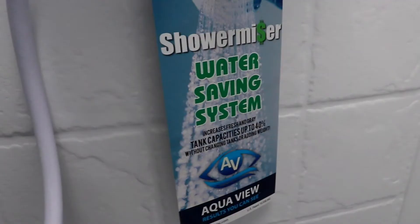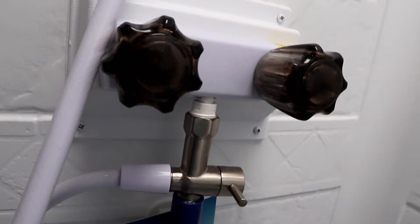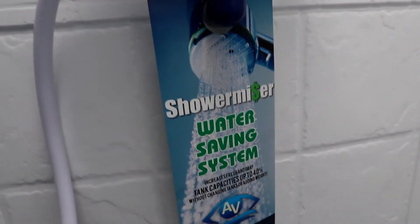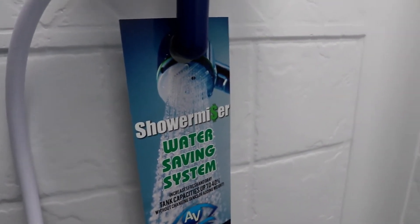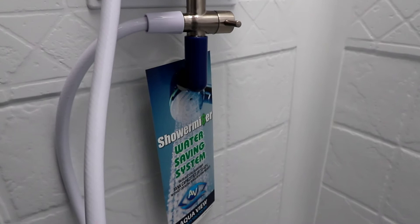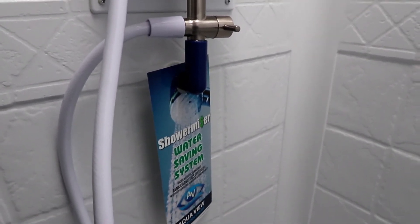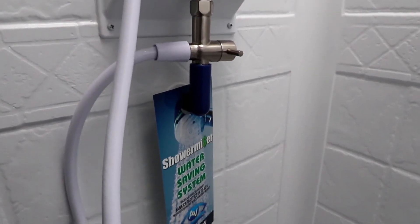Something neat and different — you're going to notice the hookup on our shower is a little different. This has the Aqua View Shower Miser system on it, and basically the gist of it is they say it saves you about 40% — or up to 40% — of your water capacity in your gray and your fresh tanks.